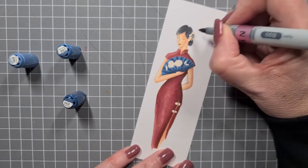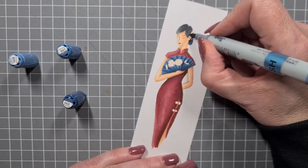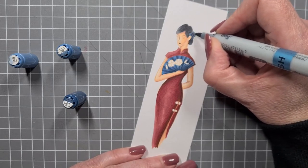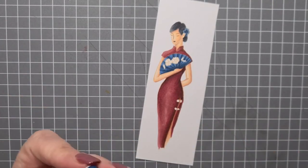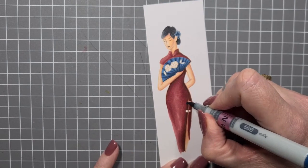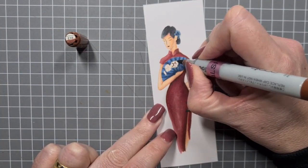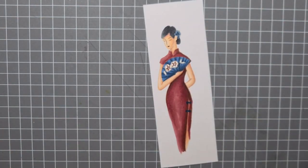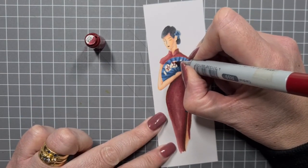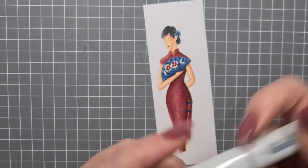I'm going to finish up the buttons on her dress in the same blue color, and then finish up her little flower in her hair with the blue as well. There are little leaves to the sides of the flowers on her fan, and those leaves are just one solid color of YG67. The MFT stamp set is called About Anniversaries — you may be able to find it on eBay.